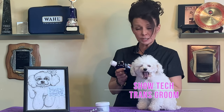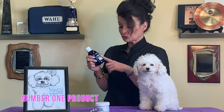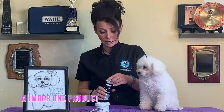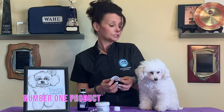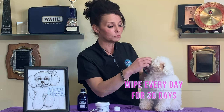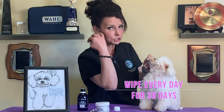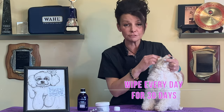One thing I will tell you about Kitty is she's a perfectionist. I spoke to her on the phone about this particular product this morning to find out exactly how to use it. This is her number one selling product right now from Show Tech — just a blue bottle. You're going to open it up, take a cotton swab, moisten it, and wipe all the way around the eye on both eyes every day. You need to do this every day for 30 days and you should see results very quickly, she told me. There's no danger to the eye.